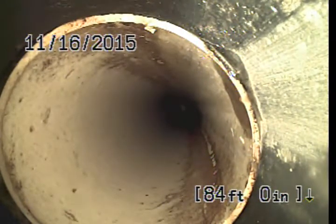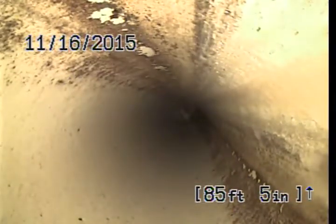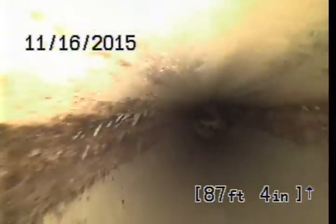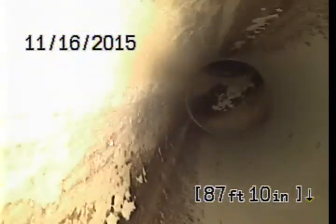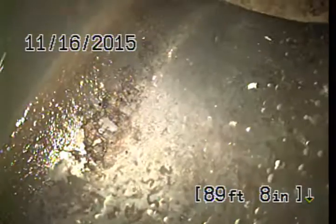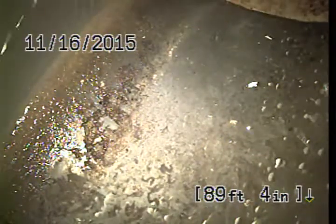At 84 feet there's a transition from ABS to PVC pipe. I believe this would be the city connection. At 89 feet, we're at the main sewer line.